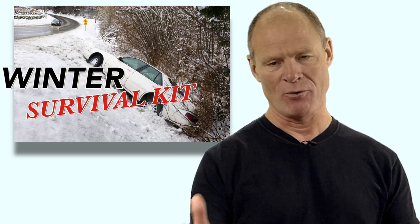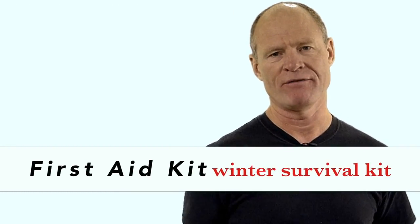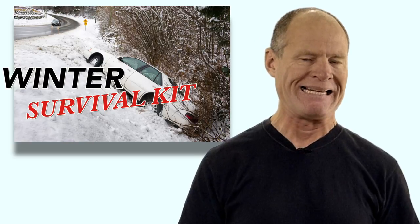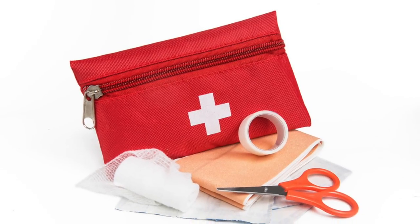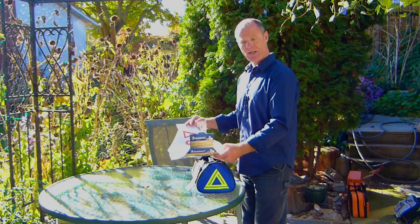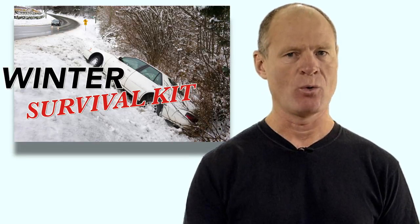One of the last things to consider putting in your winter survival kit is a first aid kit. If you end up in the ditch or run off the road, there's always a possibility you could get injured. A basic first aid kit with band-aids and other supplies is good to have on hand. For those who need daily medication, you can also store it in the first aid kit to keep it organized and ensure you stay safe while traveling in winter.